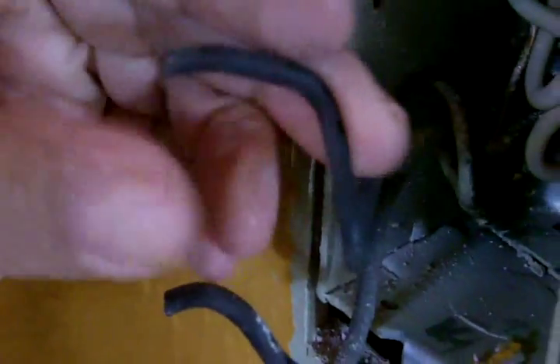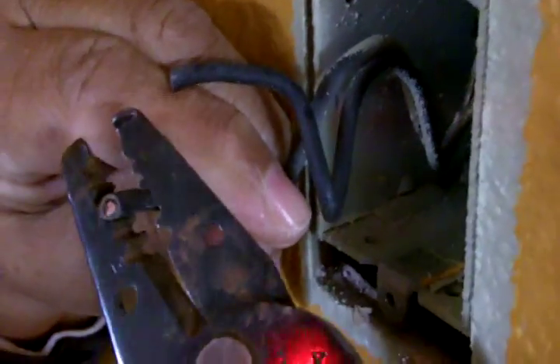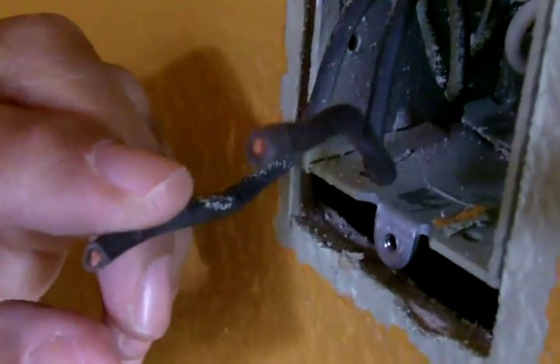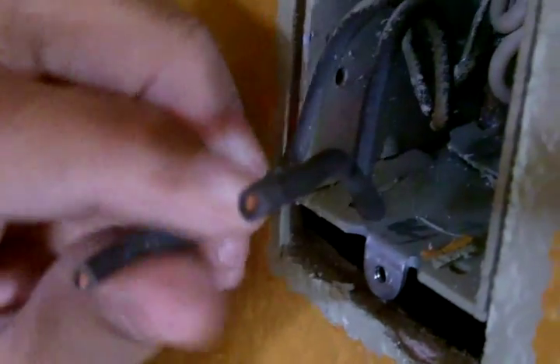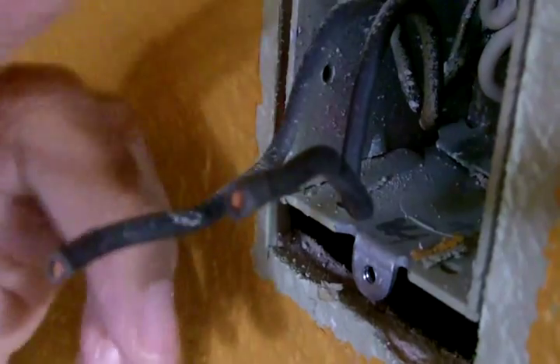When you clip your wires, make certain that you have enough wire in the box to do so. I want to straighten these wires out a little bit, because it's going to make it easier to strip. If you go to the CJ website, there'll be a video that shows you how to strip wire for a new electrical outlet or switch.